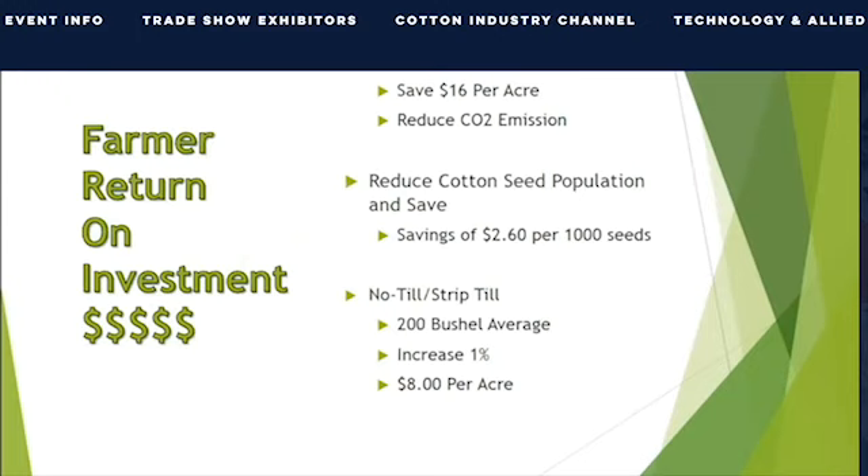We've made some assumptions based on what we know as farmers about our cost of production. With this innovation, we believe we can eliminate the field cultivator pass and save around $16 per acre. By planting more precisely in cotton, for every 1,000 seeds we don't need to plant, we save $260 per acre. Plus, with better plant spacing, you get better weed control and uniform maturity. For the no-till strip-till farmer with a 200-bushel corn average, profitability goes up $8 per acre for every 1% increase in yield by reducing compaction.